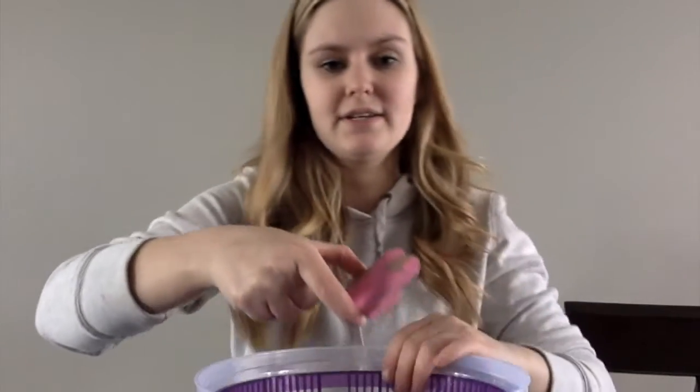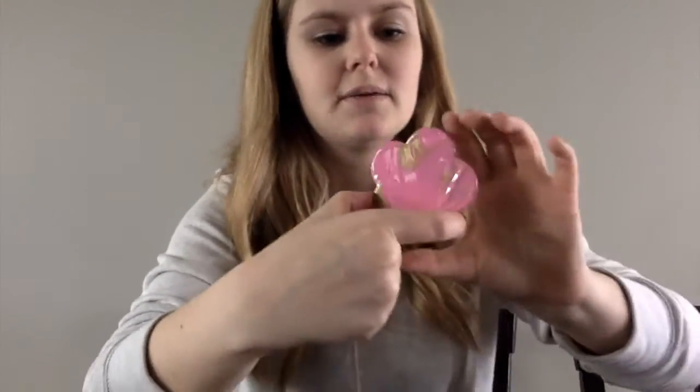This is how the second one turned out. I used a little bit of pink and gold to mix it all together, and that's how it's done.